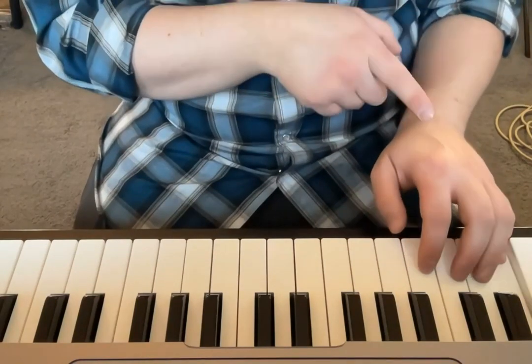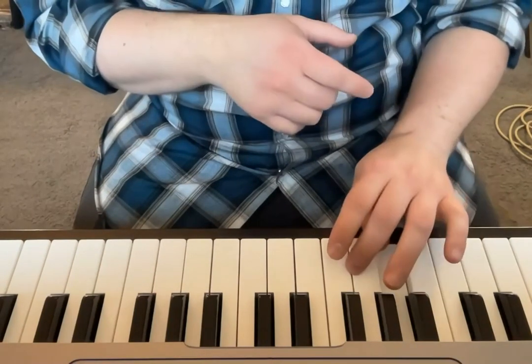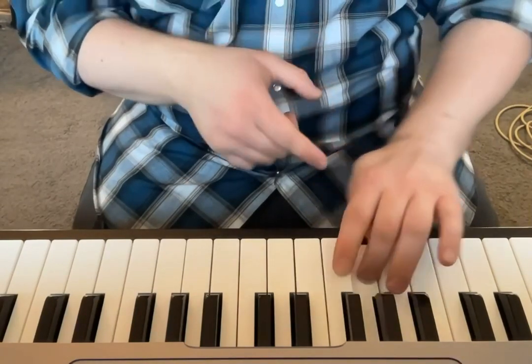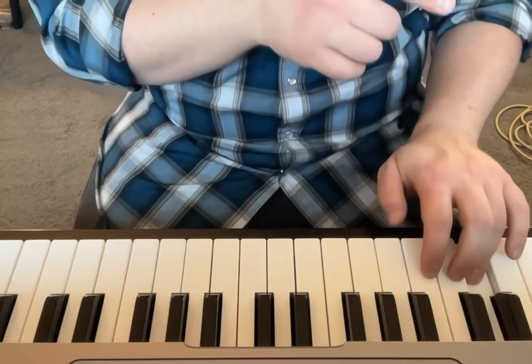And we'll go five, four, three, two, one, three, two, one, one, two, three, thumb under, all the way back down.